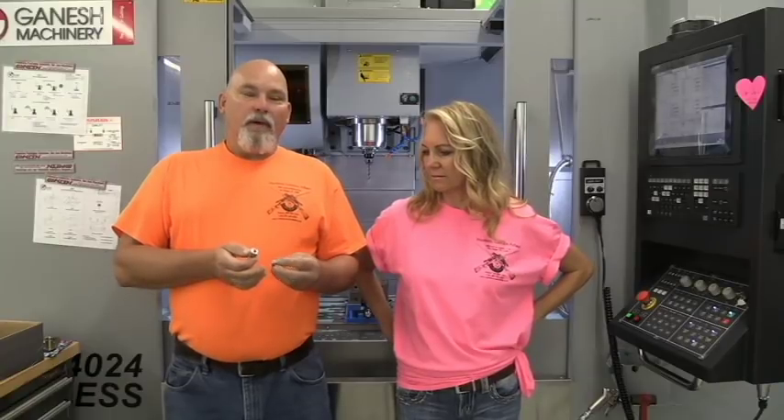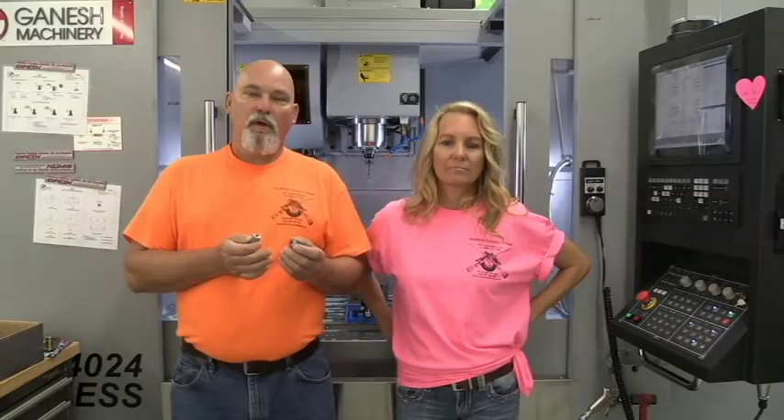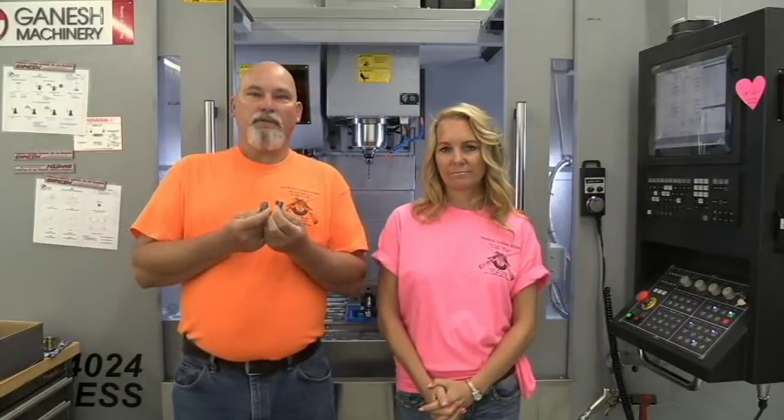We made some a while back out of aluminum and we have found out that the aluminum shell holders are just not holding up. Several customers have the aluminum shell holders and within a hundred uses, the aluminum extrudes and galls up inside, making it hard to get the primer modules in and out, and hard to line the primer modules up straight with the primers. So we're just going to bite the bullet and make these out of stainless steel.